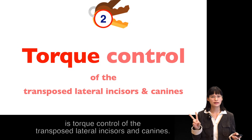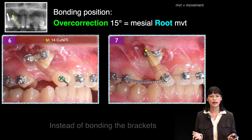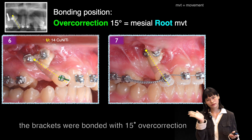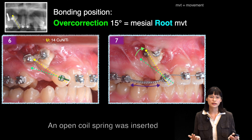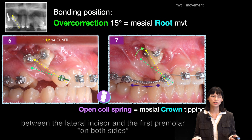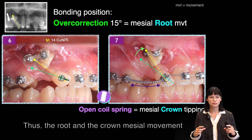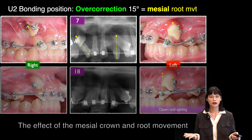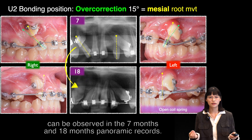Key number two is the torque control of the transposed lateral incisors and canines. The lotal bracket was selected for labial root movement of the lateral incisor. Instead of bonding the bracket aligned with the root axis, the bracket was bonded with 15-degree overcorrection to create mesial root movement. Open coil springs were inserted between the lateral incisors and first premolar to create mesial tipping force to the crown of the lateral incisor. Thus, the mesial root and crown movement result in bodily movement of the lateral incisors, as observed in the 7-month and 18-month panoramic.